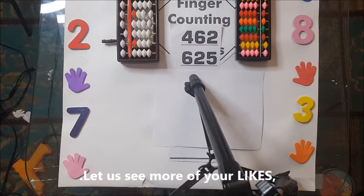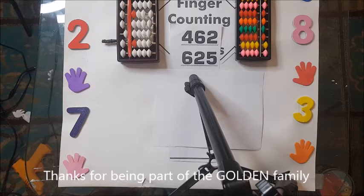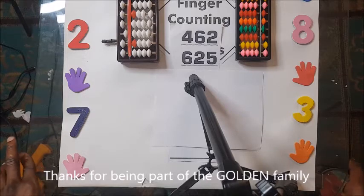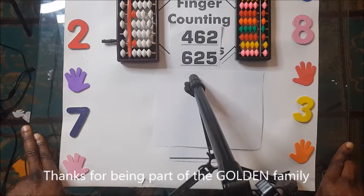Now we have 462 plus 625. Golden Case Academy is the originator from hundred up to thousands — yes, we are proud of that. Now I'm giving you a few seconds to try your hands on the problem of the day: 462 plus 625.